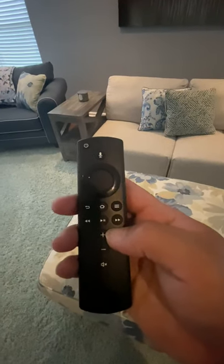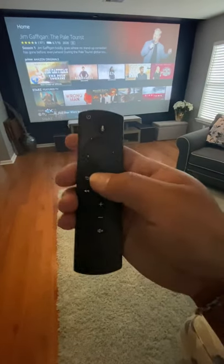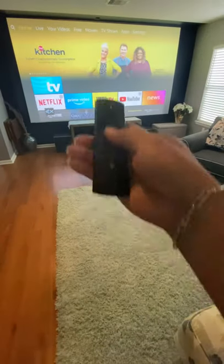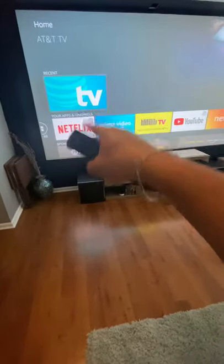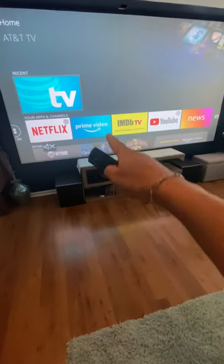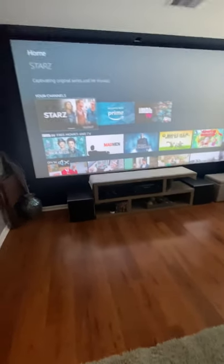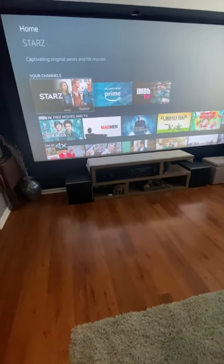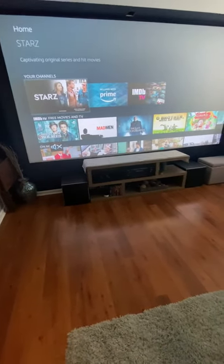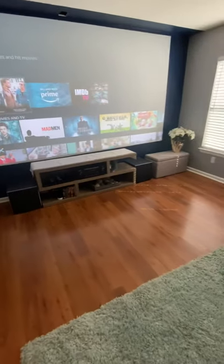So the power button right here — you should come to this home screen just by pressing that home button. That app right there is for live television — that's AT&T TV. My family and I watch a lot of Prime Video content, and there's all kinds of things here. Some of this content does require you to purchase it — feel free to do so. Just know you can either Venmo me, Apple Pay, Zelle, Cash App, or you could just pay through the VRBO. Just reach out to me however you want to do it, but feel free to purchase content — just make sure you pay for it.